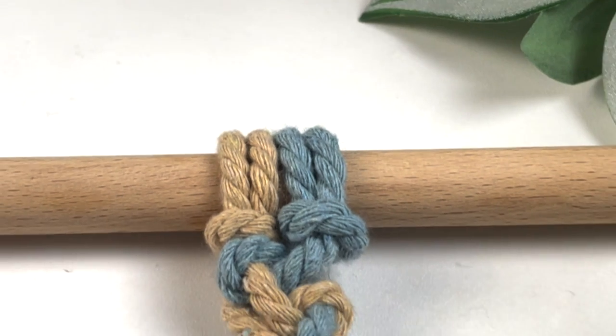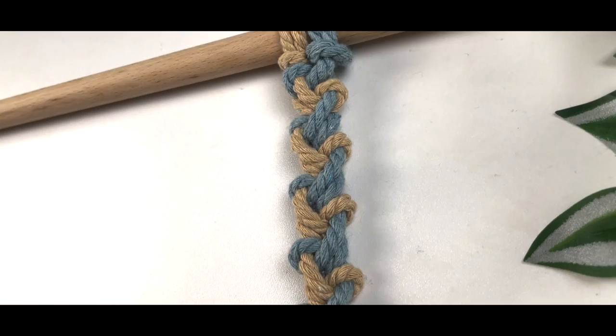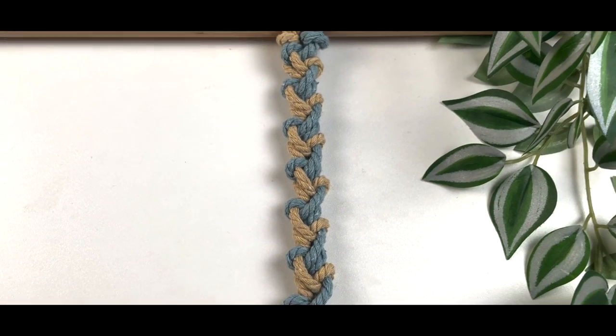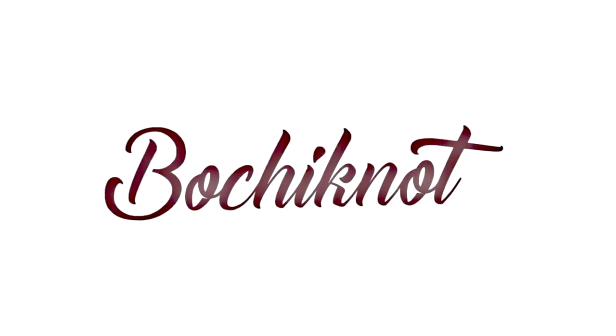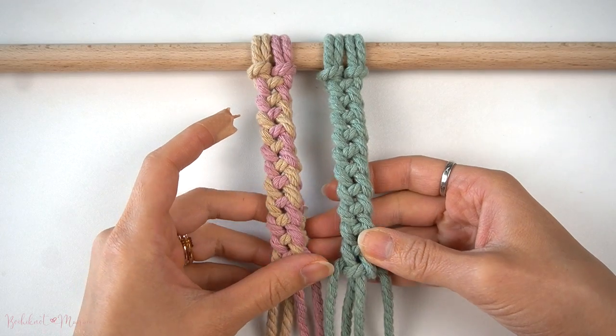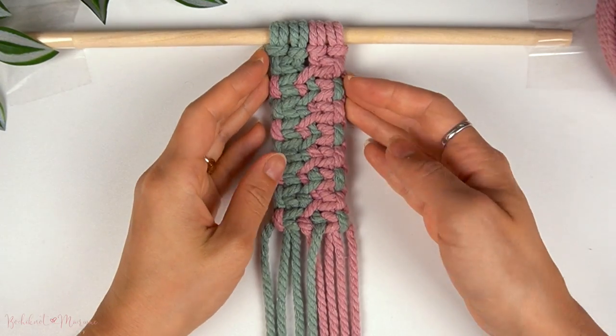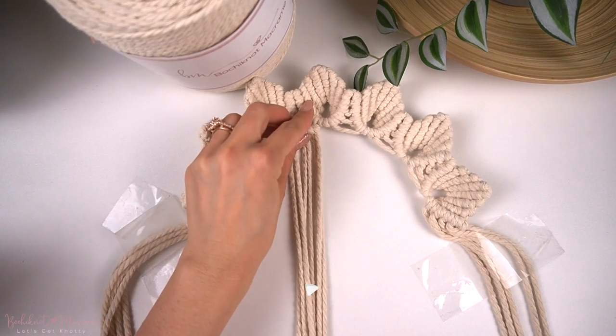This is a unique set of pattern you definitely don't want to miss out on. Hey everyone, it's Nicola here from Bochy Knot Macrame, and welcome to our Bochy Knot Macrame Knot series. Over the next little while, I will be releasing two knots or knot patterns weekly, so if you guys are interested in learning more knots or knot patterns you could incorporate into your old macrame projects, then you definitely don't want to miss out on this.